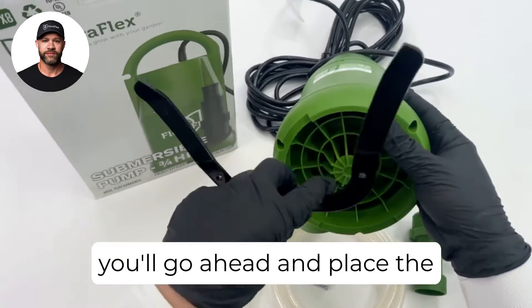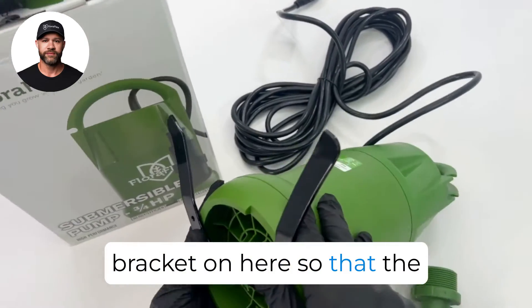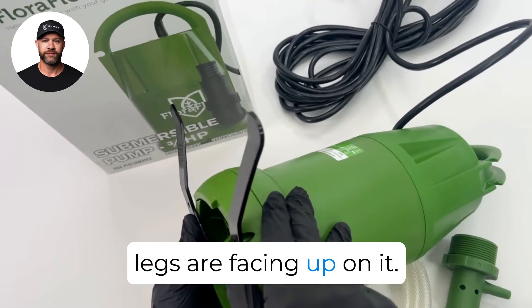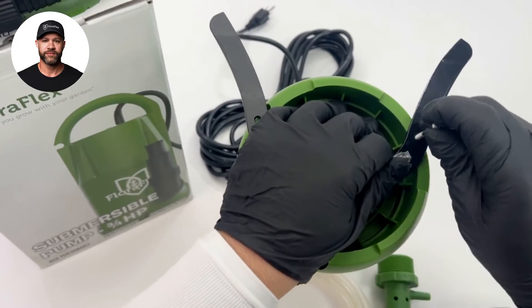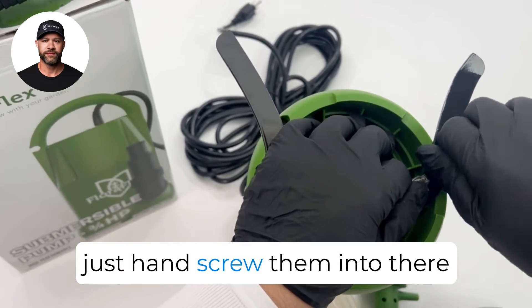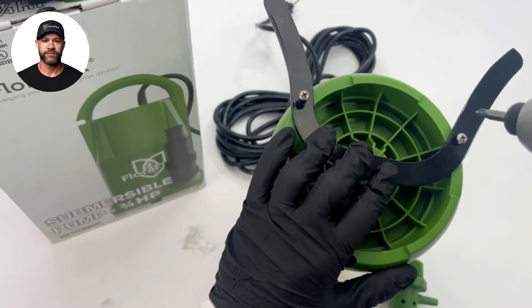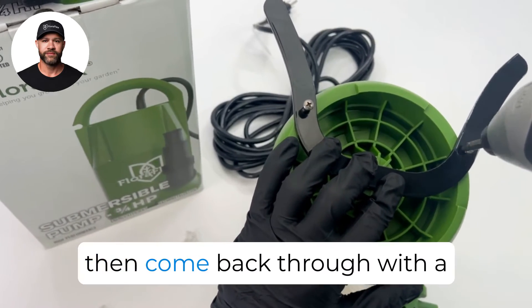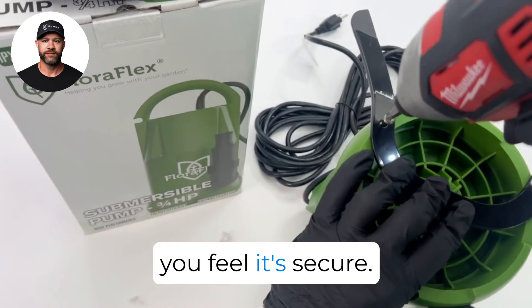Next, you'll go ahead and place the bracket on here so that the legs are facing up. Go ahead and put in the screws — just hand-screw them in to get them into place, then come back through with the screwdriver drill until you feel it's secure.